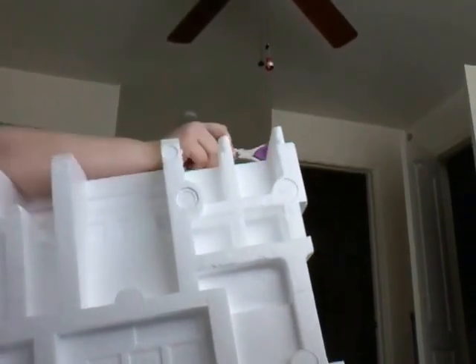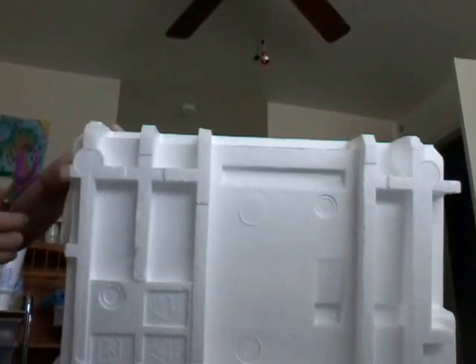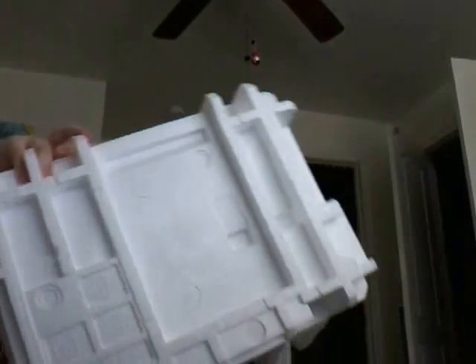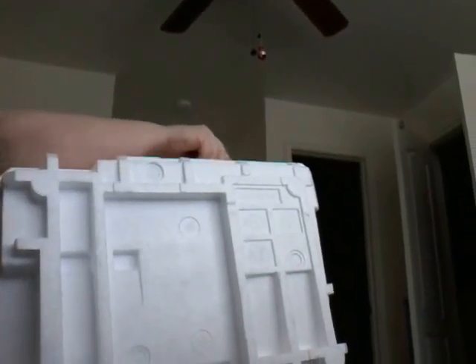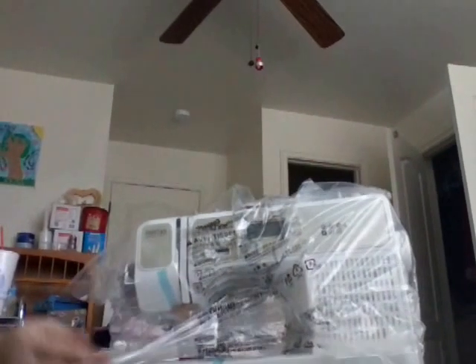I'll take my scissors and run across the top to get this open, and on the sides as well. Turn it around — sorry if it's really noisy. One more piece on the bottom, and there we go. We'll just toss those pieces to the side.